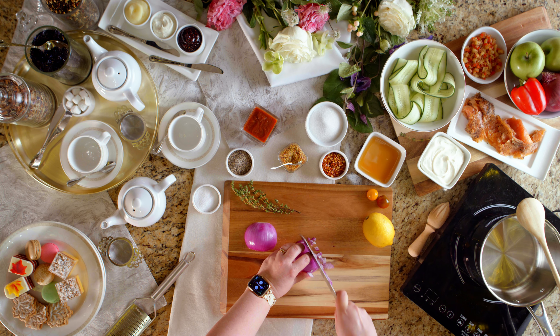Picking out the perfect tea for tea service is very subjective. It's very similar to picking out a bottle of wine — something more rich, something more light, something fruity. It really depends on what you like.